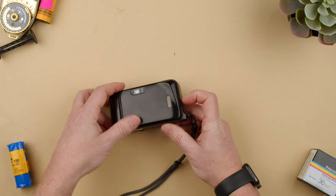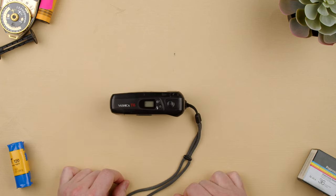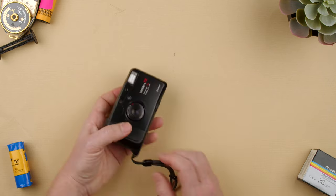That means that it's not properly loaded. To properly load it, we would open the back, pull this leader of film a little further, and now you hear that it's actually holding onto film, and it shows number one. And we turn it on, and we're basically ready to start taking pictures.